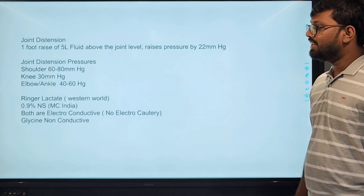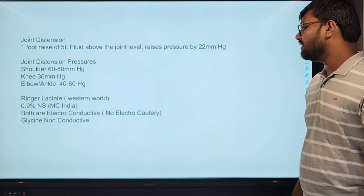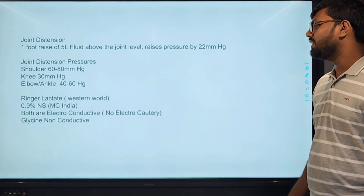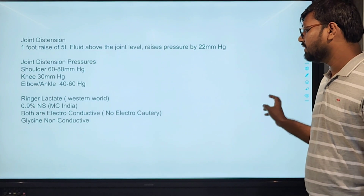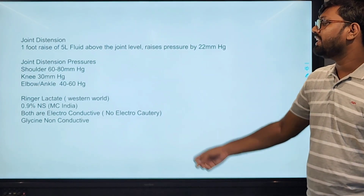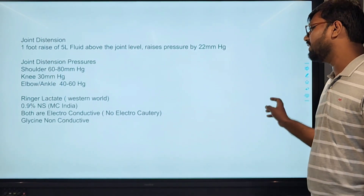We use normal saline and Ringer's lactate. In India, we most commonly use normal saline, but it is electroconductive so no electrocautery can be used with it. In that case, we can use glycine, which is non-conductive.